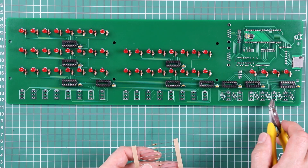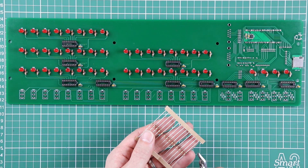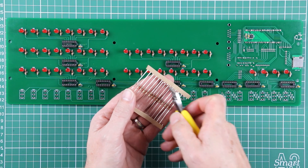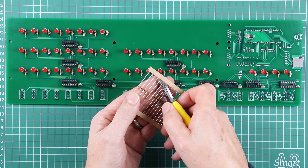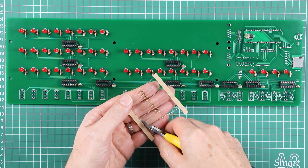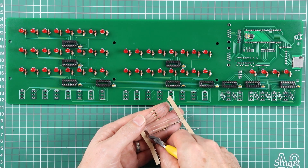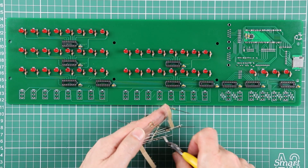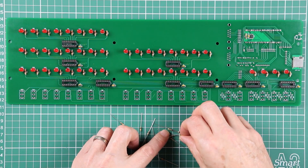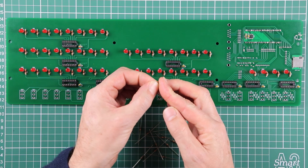There are twelve of them to be put in along the bottom edge here. So we'll cut them up and bend them. Now in my experience these 10k resistors — the bodies of them are just slightly bigger than the 3k resistors we were putting in with the LEDs.